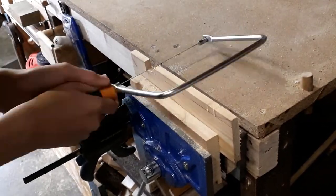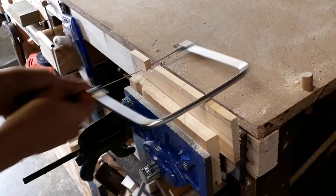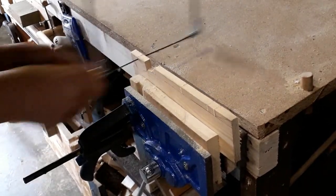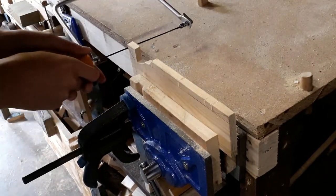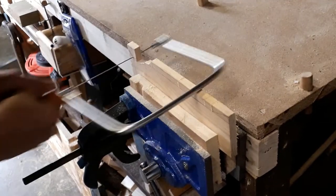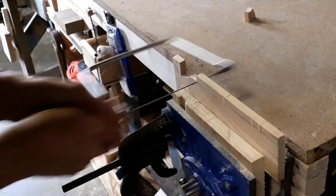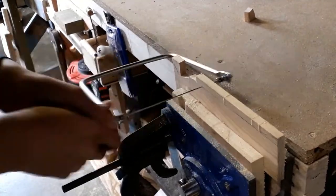If you are wondering where I got this idea from — I did make a spatula in school, but unfortunately after some very vigorous soup stirring the spatula did snap. So I am using what I learnt from there to improve this spatula and hopefully it won't snap again.